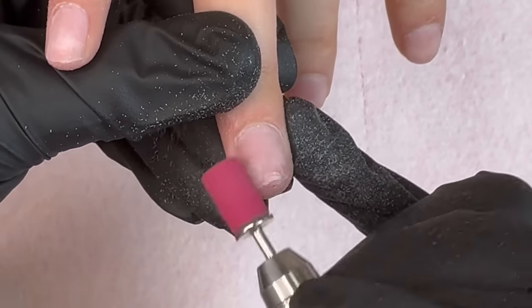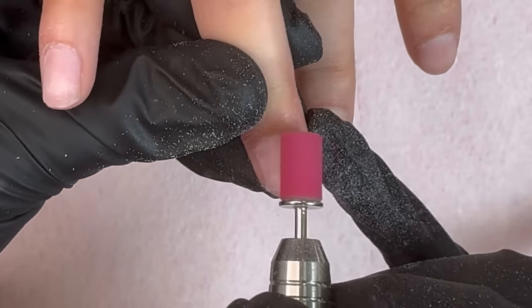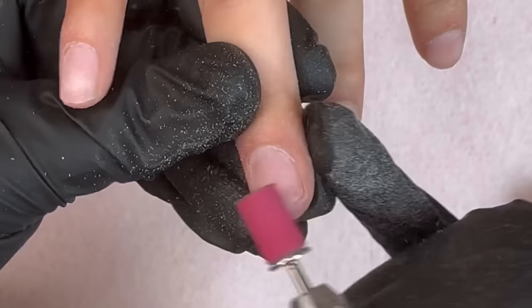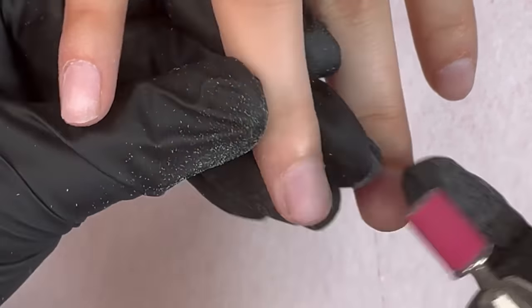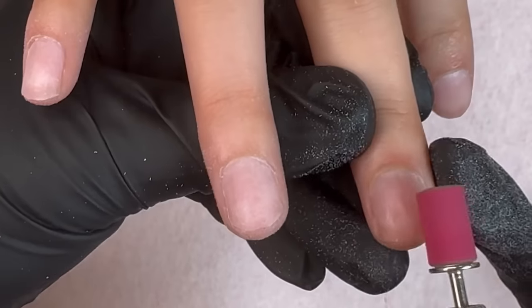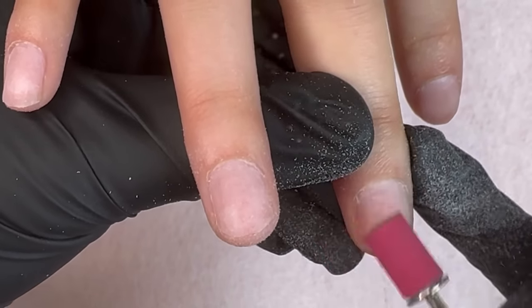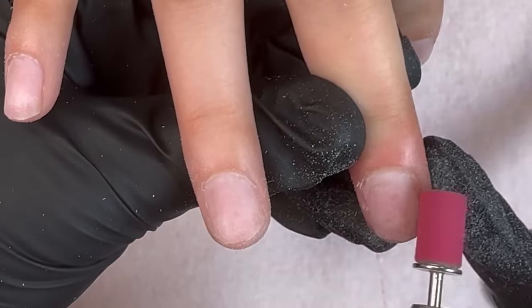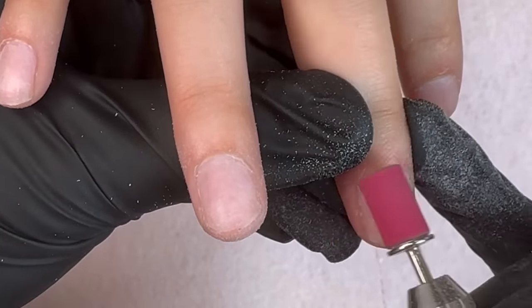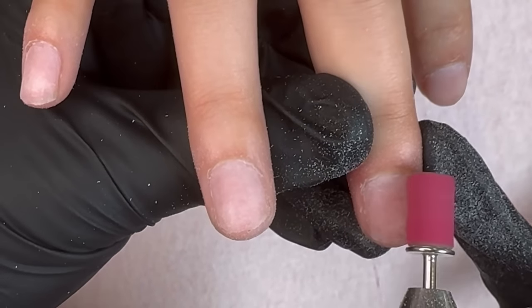This is a 180 sanding band and I'm using my e-file at 5000 RPM. Just a reminder that when you're doing this step, you want to make sure you're using your e-file at a speed you feel comfortable with. Just because I say 5000 RPM doesn't mean you have to use that speed — especially if you're a beginner, just mess with the speeds and adjust to whatever you feel comfortable at.